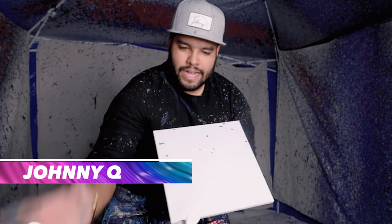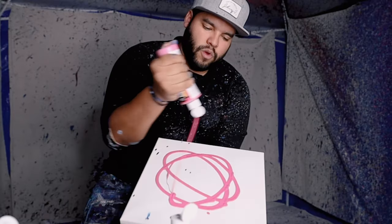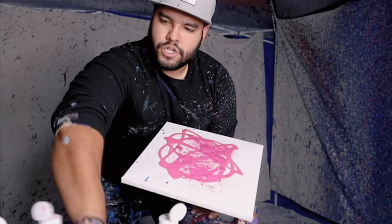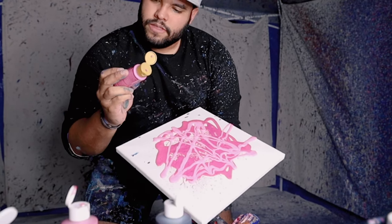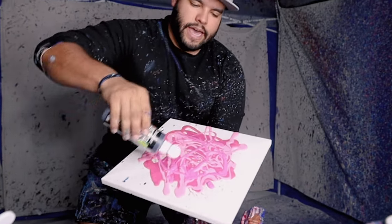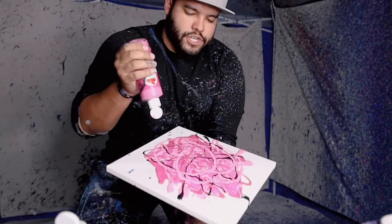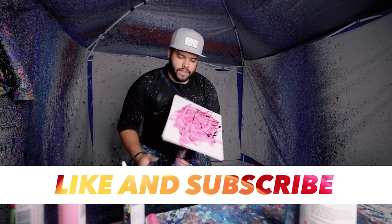Alright guys, next up is a 12 by 12, let's get right into it. We're gonna start with this fuchsia pink 12 by 12 just like this. I'm gonna add some magenta, some pink here just like this, and then finally a darker pink like this. We're gonna add just a little bit of black for offsetting — it's more magenta maybe — just a bit more black.